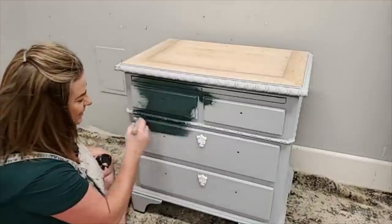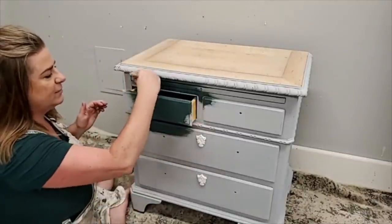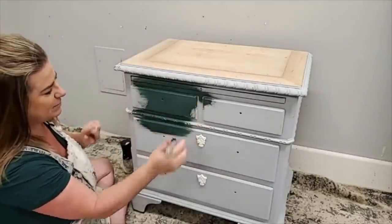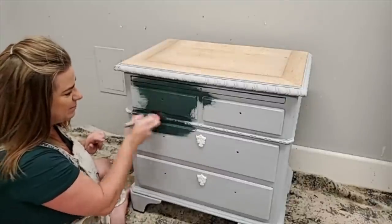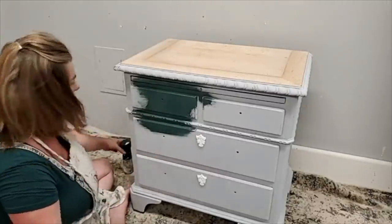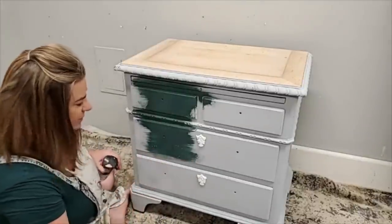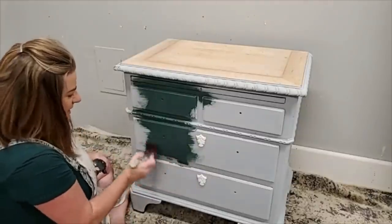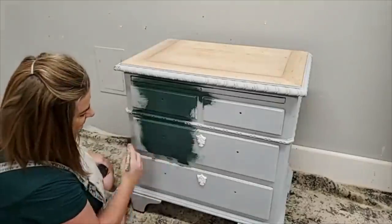I want to show you guys something here. These are drawers that have a lip around them that overlaps the frame. What you're going to see me do is build out my basic blend on these, and then I'll pull these drawers out and make sure my frame gets painted too — because I know somebody out there is going, 'Oh my gosh, the frame's getting missed!' No — it does get painted.